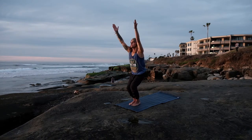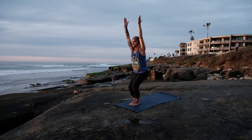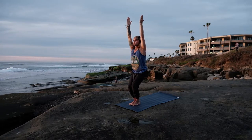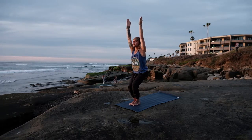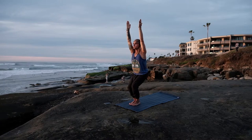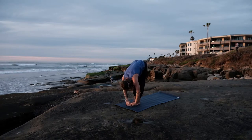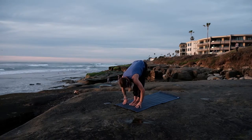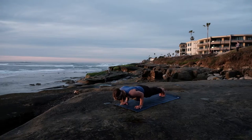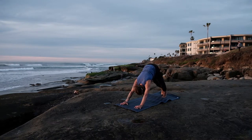Inhale — Utkatasana, chair pose. First looking down at our toes — can we see them past our knees? If not, scooting our hips and shins a little further back. Pinkies wrap forward, biceps are engaged, spine is straight. Really rooting down through those feet, creating length in our spine, reaching the crown of the head towards the sky. Breathing deep here, maybe sitting just a little bit lower. Big breath in, exhale — forward fold, Uttanasana. Inhale — halfway lift, straight spine. Exhale — palms plant, stepping it back, halfway down, Chaturanga. Inhale — up dog, heart rolling open. Exhale — over the toes, downward facing dog.